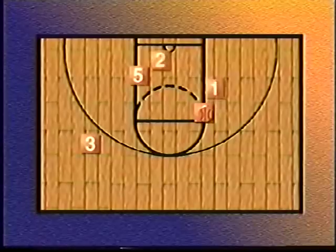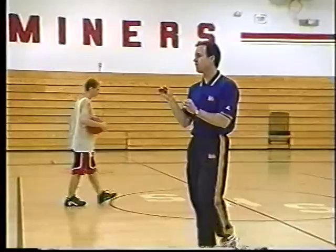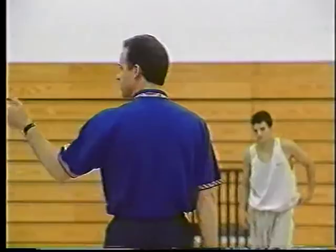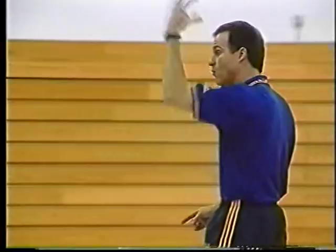Now we're going to run the fourth option where he's going to pin and seal, and we're going to dump the ball down in the post. Get in that lane, pin and seal, and we're going to dump it down here for a quick, easy score. Fourth option A — good job.